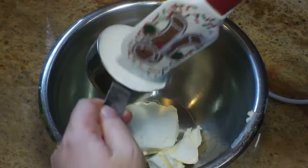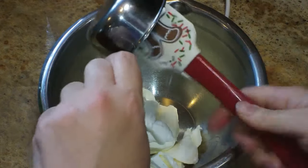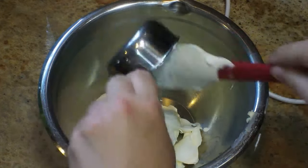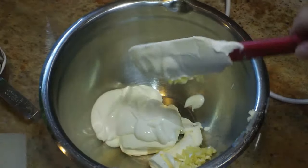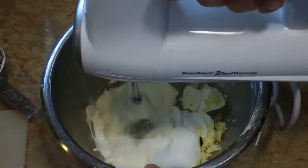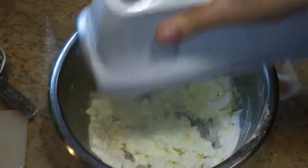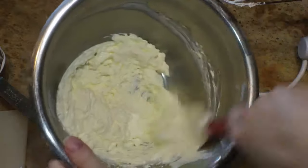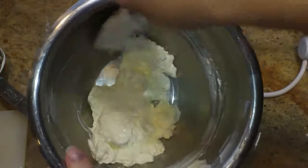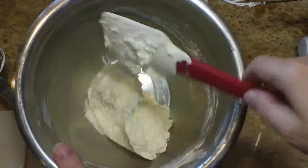I'm going to start off by making my Easy Cheater white pizza sauce. This is going to be four ounces of cream cheese, a half cup of sour cream, along with two minced garlic cloves, a teaspoon of kosher salt, and sometimes I also like to add about a quarter teaspoon of white pepper. Mix that all together and if you have time, cover it and set it aside and let the flavors develop for an hour or two.